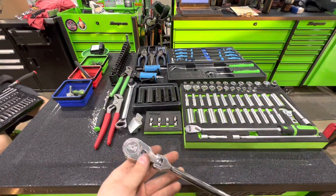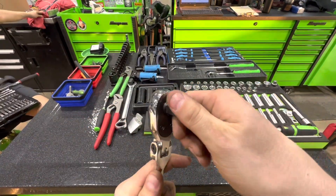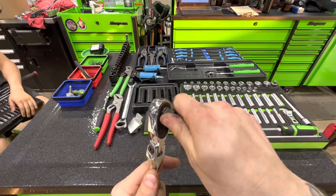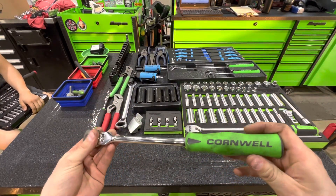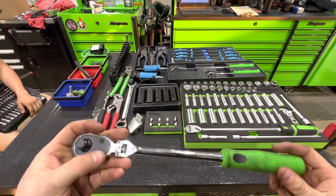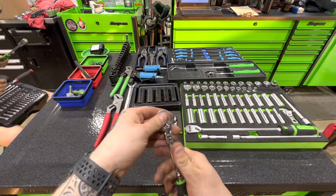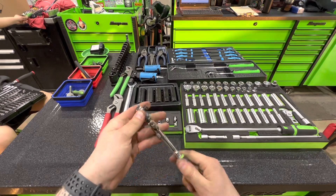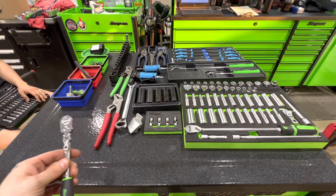Then I got the Cornwell 120-tooth ratchet — it's been pretty good. I don't know how I feel about 120-tooth ratchets; I had a GearWrench that I absolutely hated, but that's GearWrench in general. I also got a Snap-on locking flex quarter inch — I actually got that when my Epic cart came in; my dealer gave it to me.